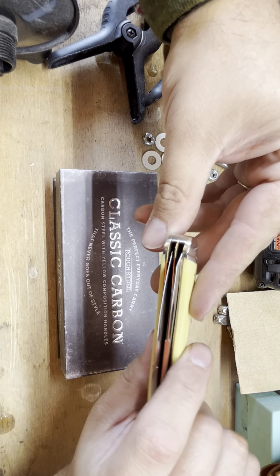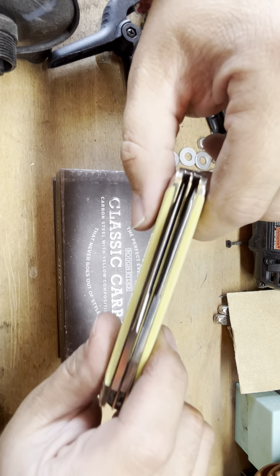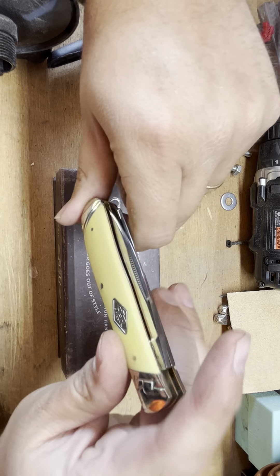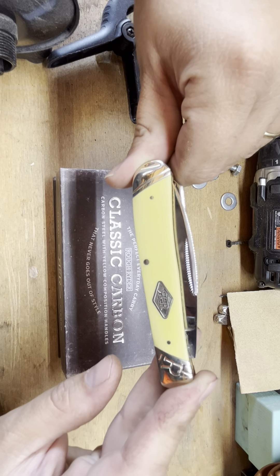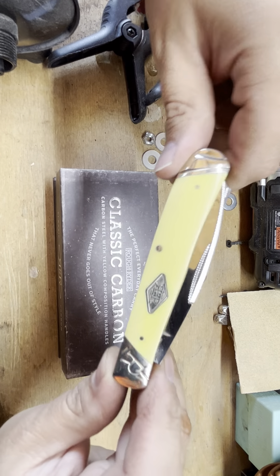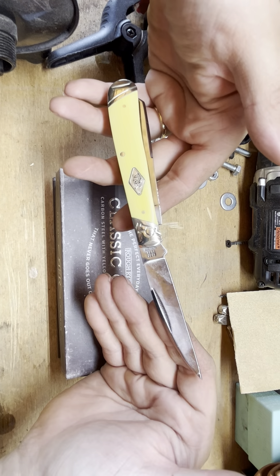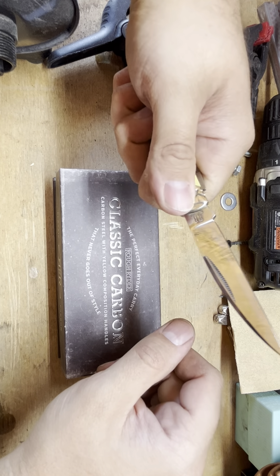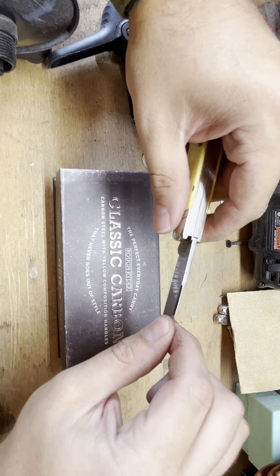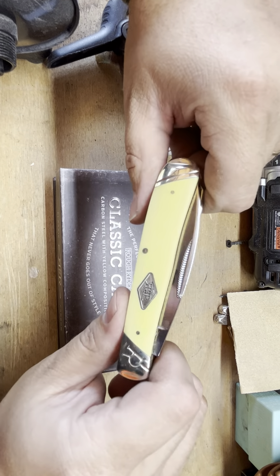The blades on these — they're saying both are the same size, three and a quarter inches long. The closed length on this thing is four and a quarter inches, which is a pretty big knife. Open, they're saying it's seven and a quarter inches long — that's a pretty fair-sized knife. There it is in my hand; you still got quite a bit of knife. The weight is four ounces, just kind of normal pocket-size weight.